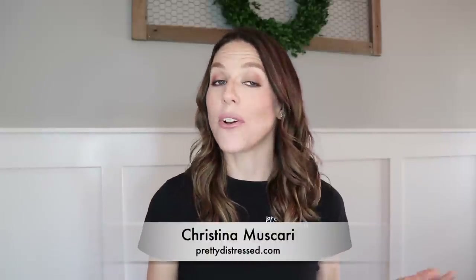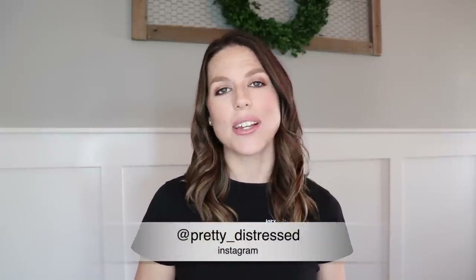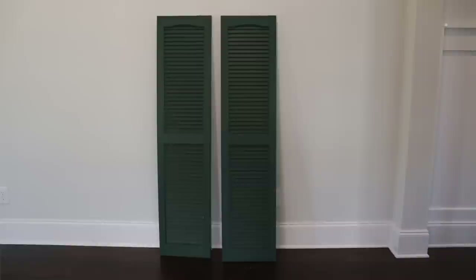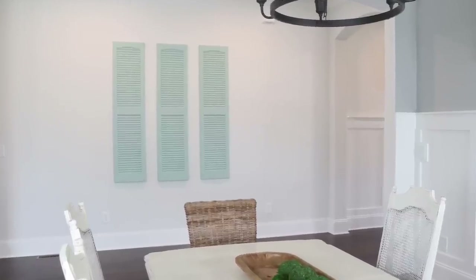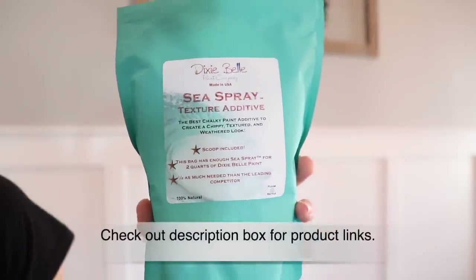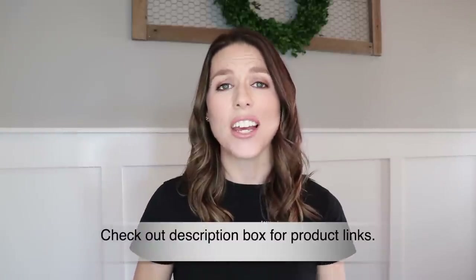Hi everybody, it's Christina from Pretty Distressed. Welcome back to my channel. Today's video is going to be all about taking these plain vinyl shutters and turning them into a work of art using a little bit of paint and Dixie Belle's really cool product called Sea Spray Texture Additive. It's going to give them a chippy old look.